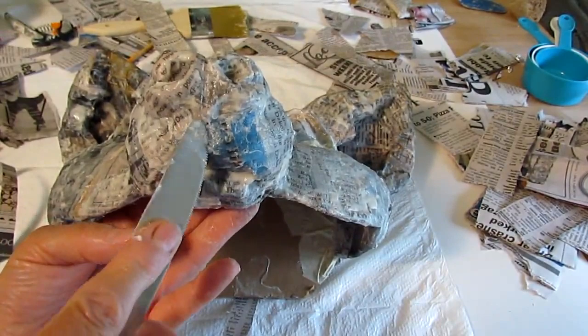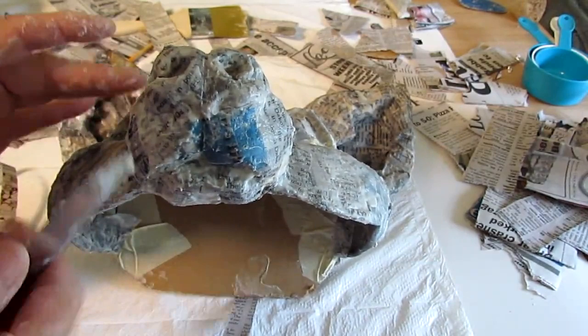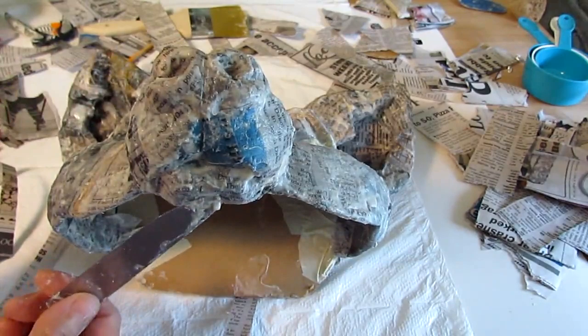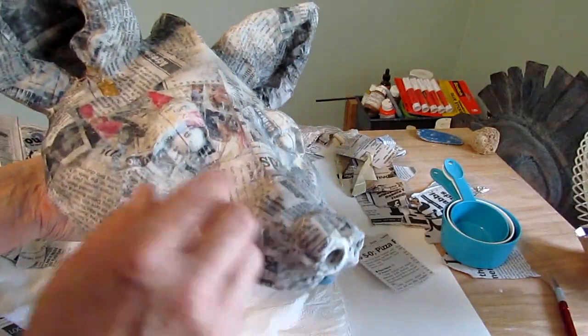Once you have the first layer on, you might want to go back while it's still nice and wet and make sure you've got that nice crisp line right down the middle of the front of his muzzle, a nice crisp line around the bottom of his upper lip, around his nose, and around his eyes. Then you probably want to let this sit for maybe an hour or two, just to let it firm up enough so that it's easier to handle when you put on the second layer.